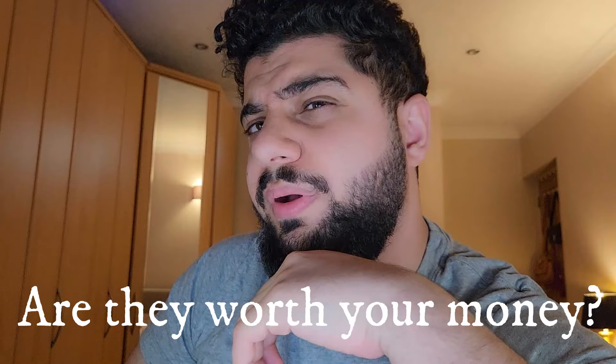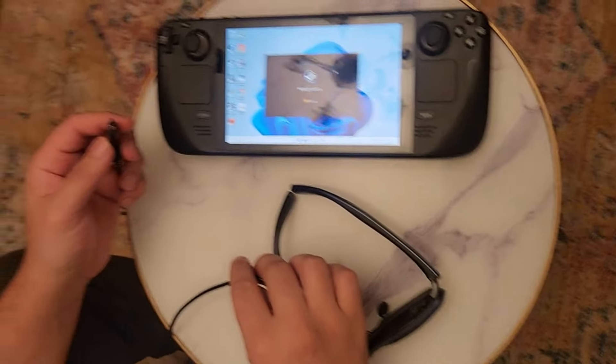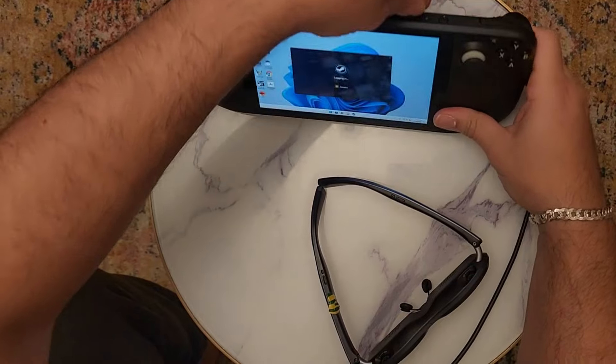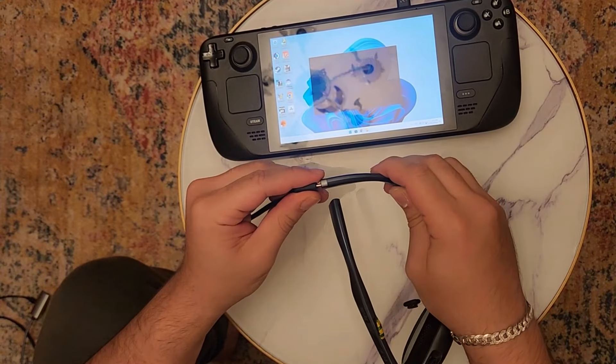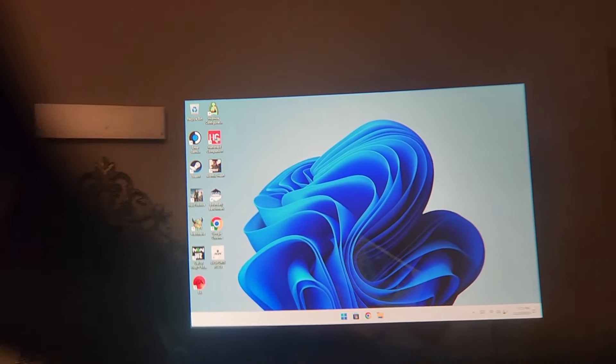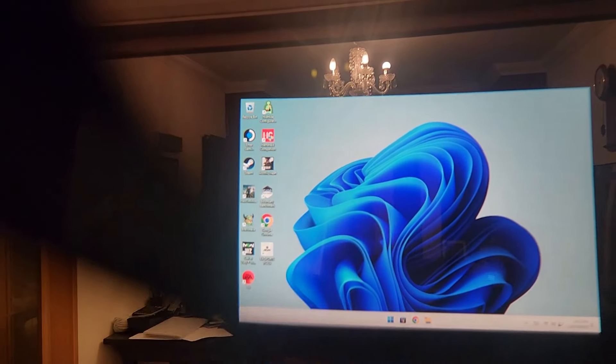Are these glasses worth your money? If you have a Steam Deck or an Xbox, or you like to watch content most of the time, these glasses are perfect for you. For the Steam Deck, you connect one cable to the Steam Deck and then to the glasses, and you enjoy a huge screen right in front of your face. This also saves a lot of battery on the Steam Deck, because you're running two tiny screens instead of the big Steam Deck display — great for gaming on the go, like on a plane.